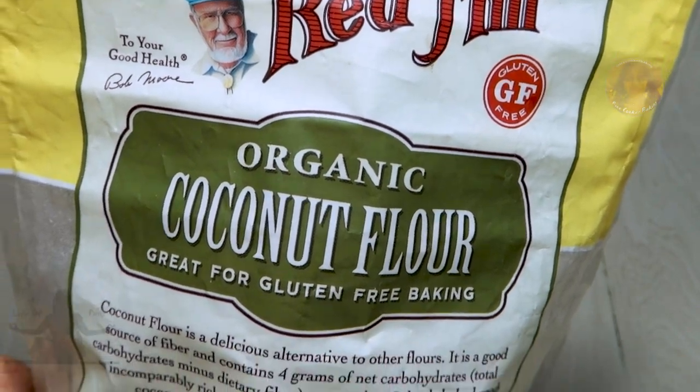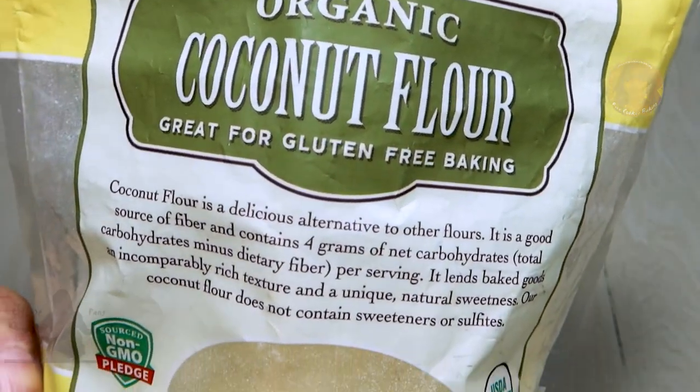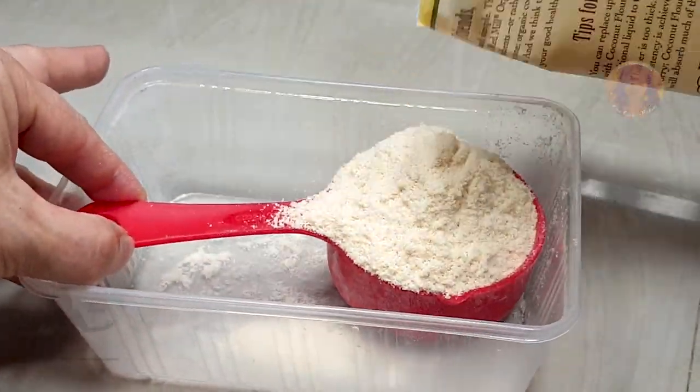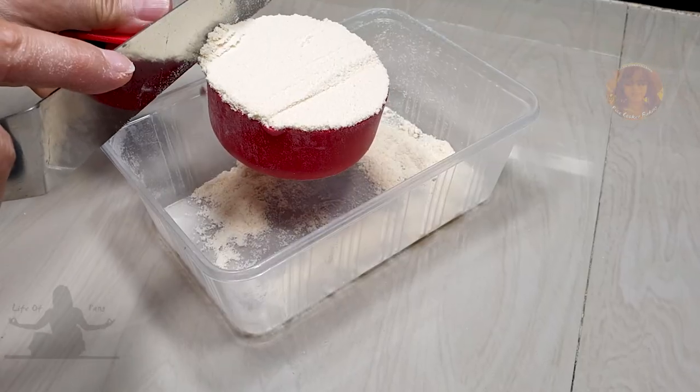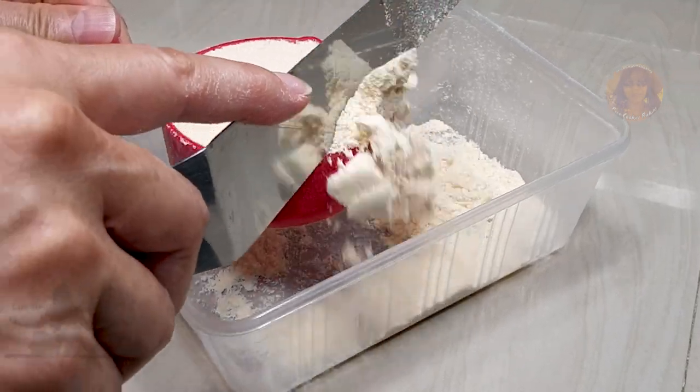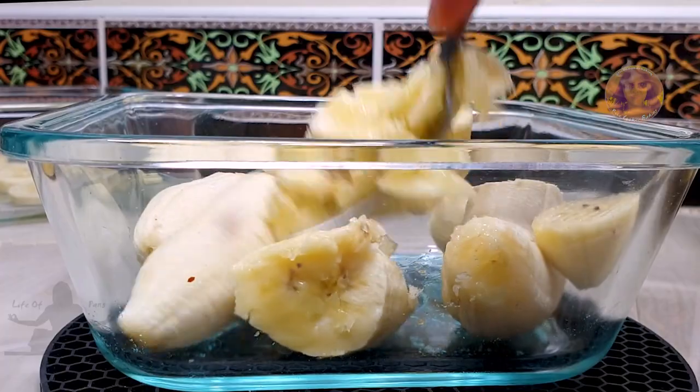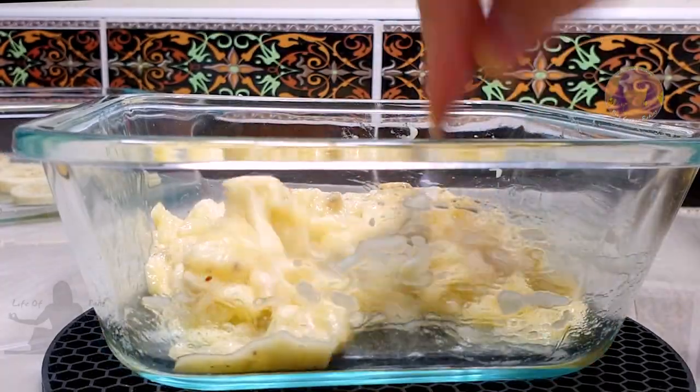Coconut flour will be my gluten-free flour today and if you don't have a kitchen scale, then pour the flour into your measuring cup, slightly pack it, then level it off with a straight edge. We'll need 2½ large bananas or 3 medium to make 1 cup of mashed bananas.